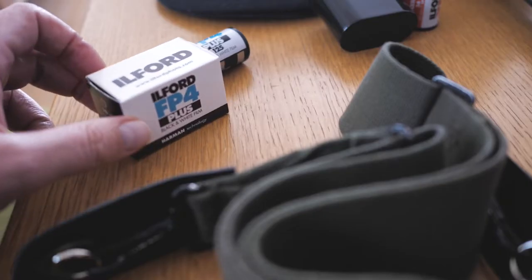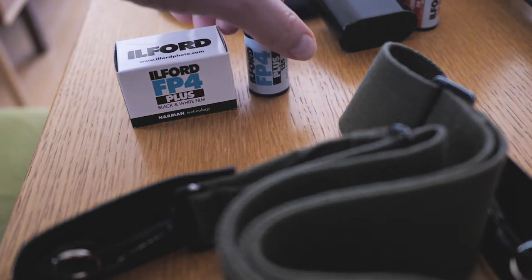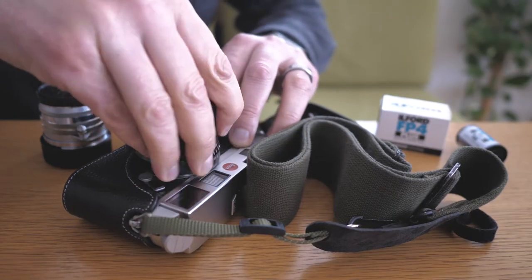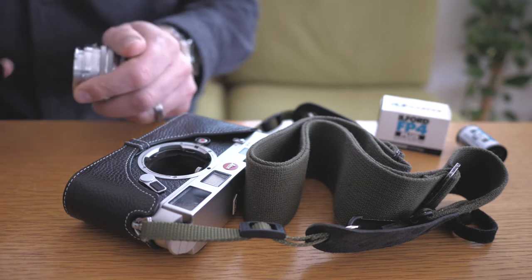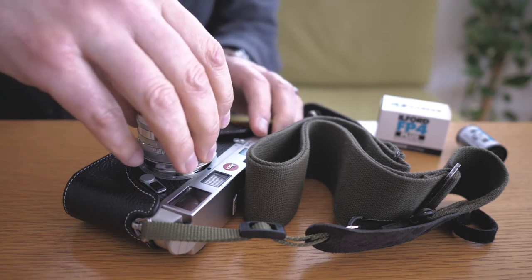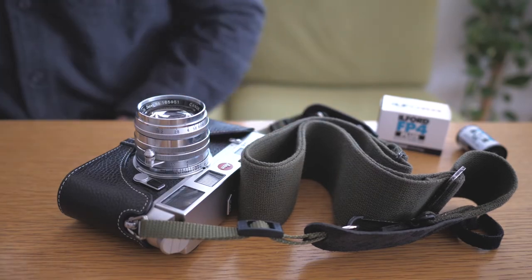I like the FP4 Plus because of its qualities — the latitude, the contrast, the grain. It's super sharp. And pairing it with my Leica M6 and a few different lenses — the Voigtlander 28, the Canon 50, and 35mm thread mount — these lenses all have their own qualities too. So check out some of my photos from this film and lens combination.